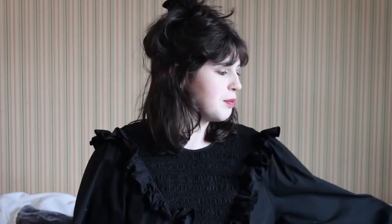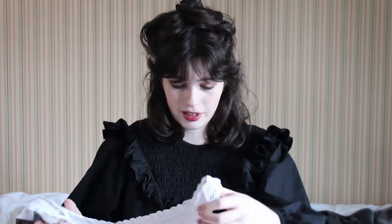Hello everyone! Welcome back to my channel. Today I'm going to be sharing with you how I made my 1890s undergarments. I went with drawers and a chemise. I'm actually really proud of how the chemise turned out.